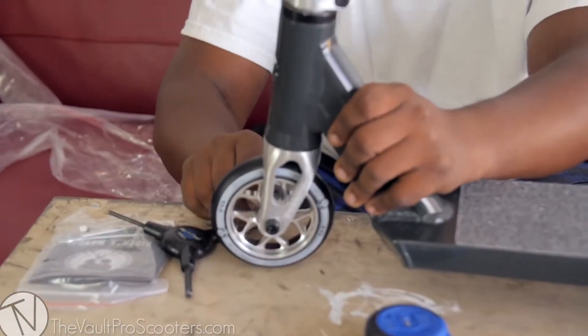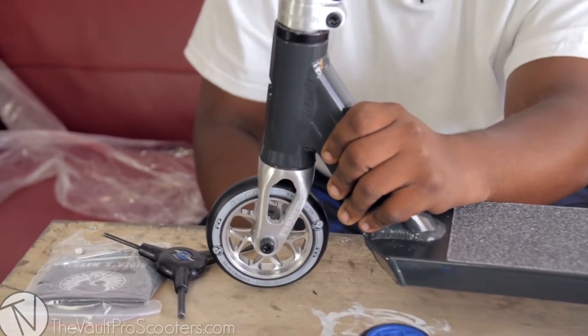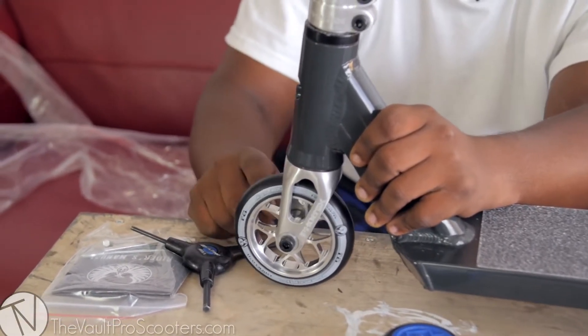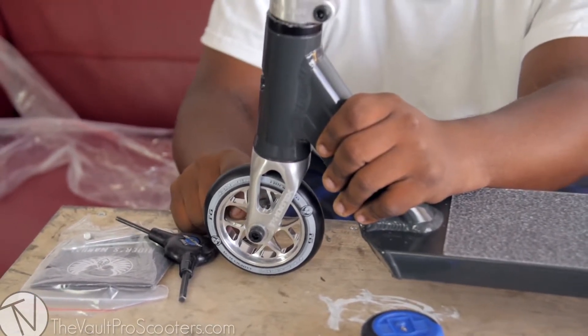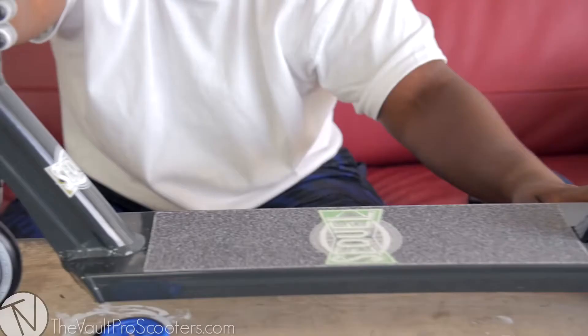This is a 661 alloy fork — looks like it's only 110mm compatible, so no 120s if you ever want to switch wheels. But honestly, these F8 wheels by Phoenix are pretty dope — 87a urethane, a nice and pretty great compound.